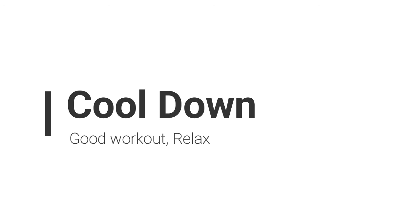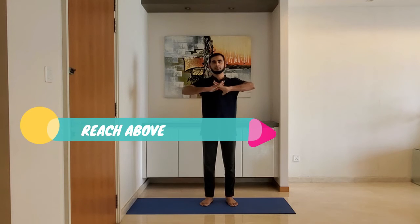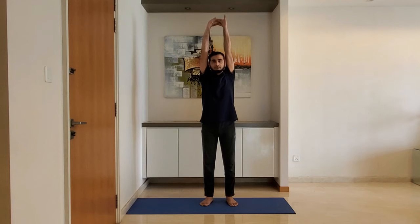Let's move to cool down. Reach above. Interlock the fingers with palms facing outside. Stretch above your head. Hold for 10 to 15 seconds. You should feel the stretch under your armpits.